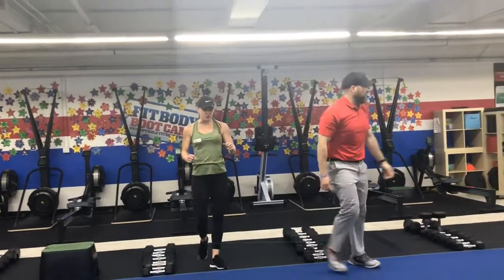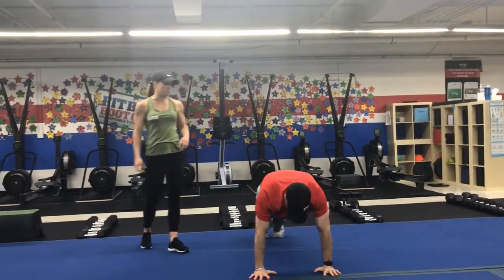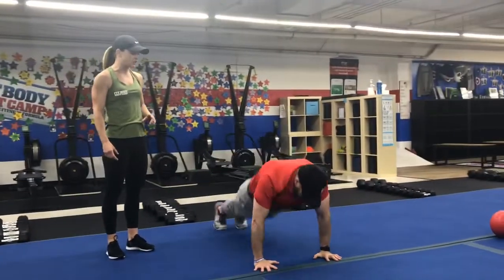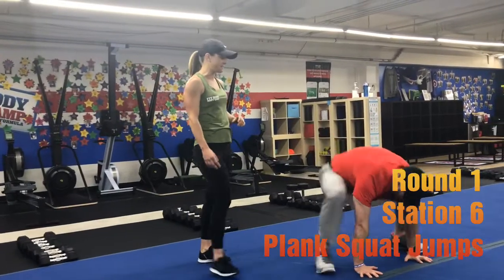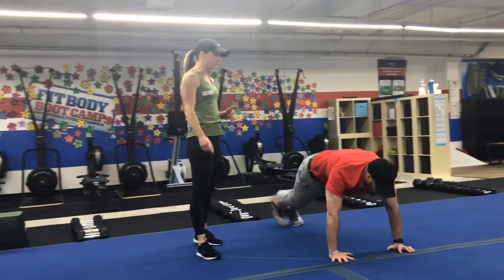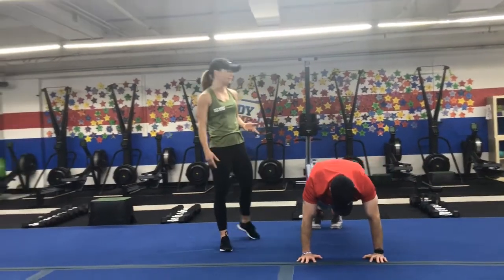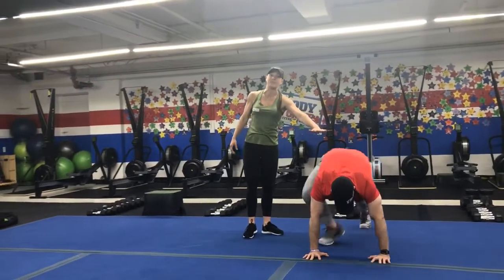Your last station for the first half is on the blue floor — we're going to do plank squat jumps. Plank position, kick those feet outside your hands, kick them back — up and back, up and back, at that fast pace, as fast as you can. If you need to, just bring one foot up at a time and then back. Try to switch which leg you pull up first, or just hold that plank position.